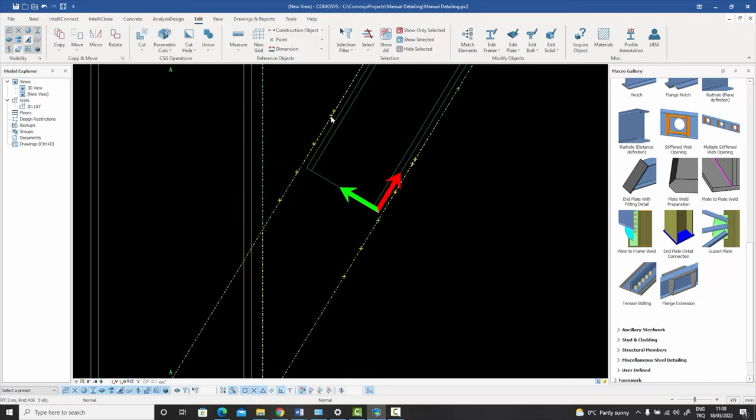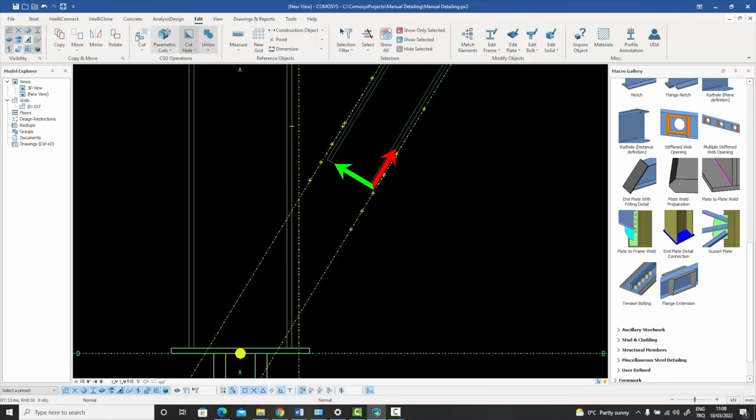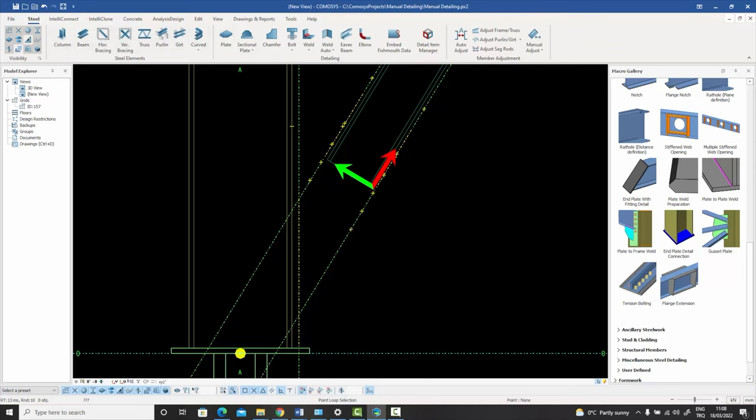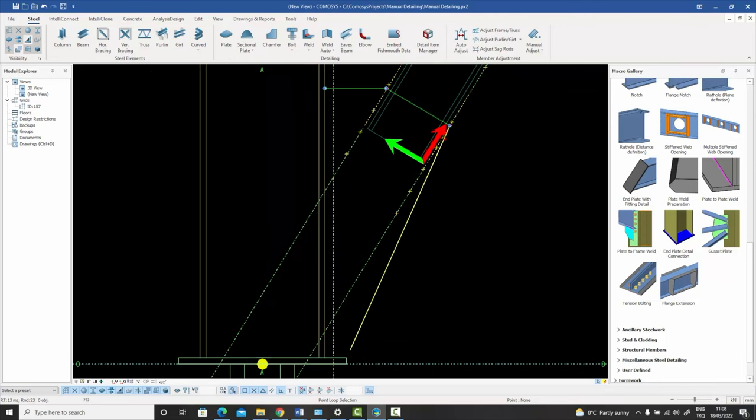All I need now is to create my gusset plate points. I project this point perpendicularly to the vertical line using the projected point command, pressing control on the side of the column and selecting this point. Now I know this is the corner of the gusset plate — it goes from there to there, down to the base plate, along the bottom, and back up. I have all the points ready so I enter my gusset plate now, starting from here, going to that point, to that point, coming here, going in, and finishing it off.